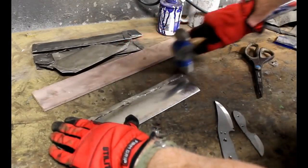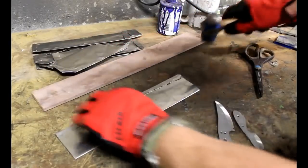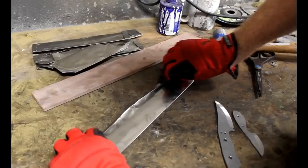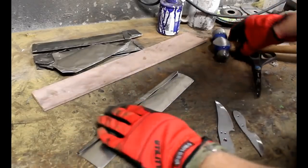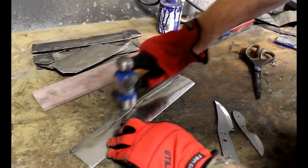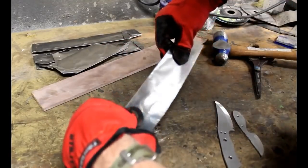I had done several heat treating videos and quite a few people asked me why we couldn't use aluminum foil, which is much more affordable than the expensive stainless tool wrap. So this little video kind of demonstrates why tool wrap is actually required.